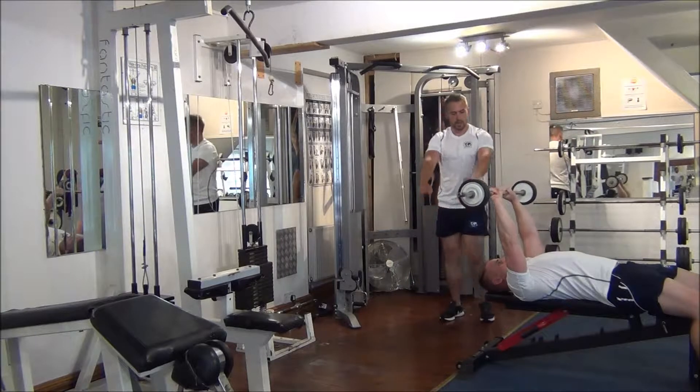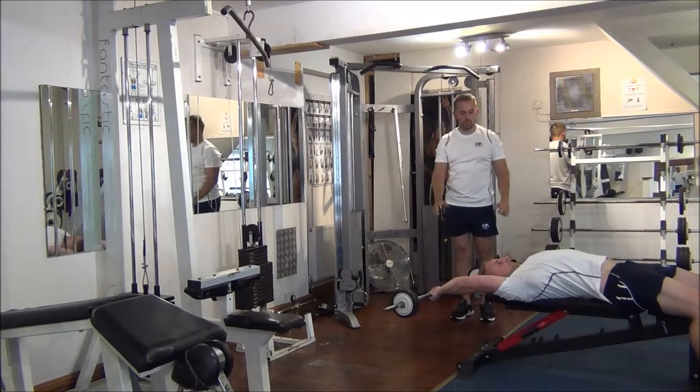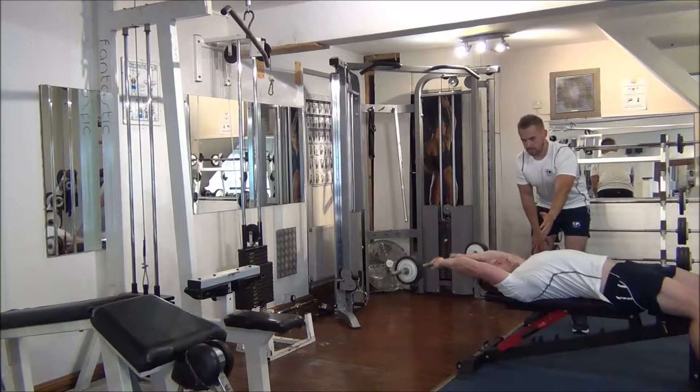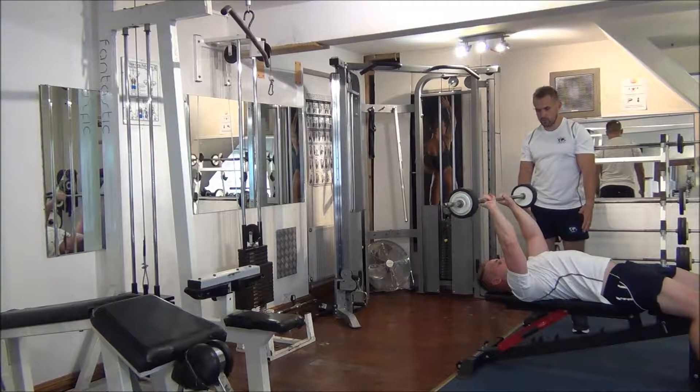So Martin, if you do just a nice stretch coming back, pause and then take it back up. Perfect. So we're going to do 8 reps.